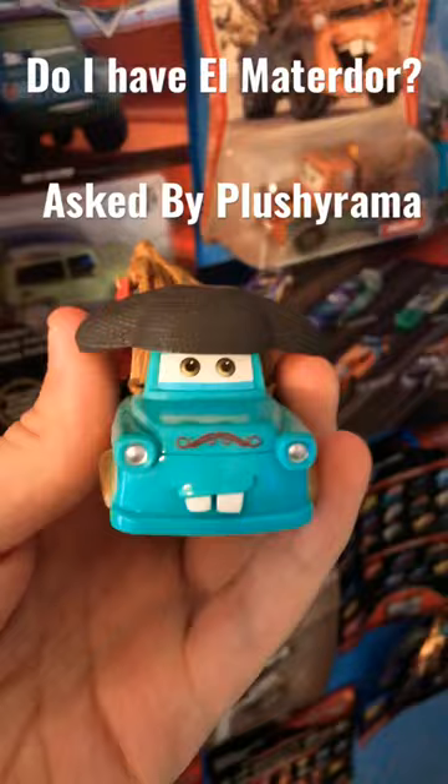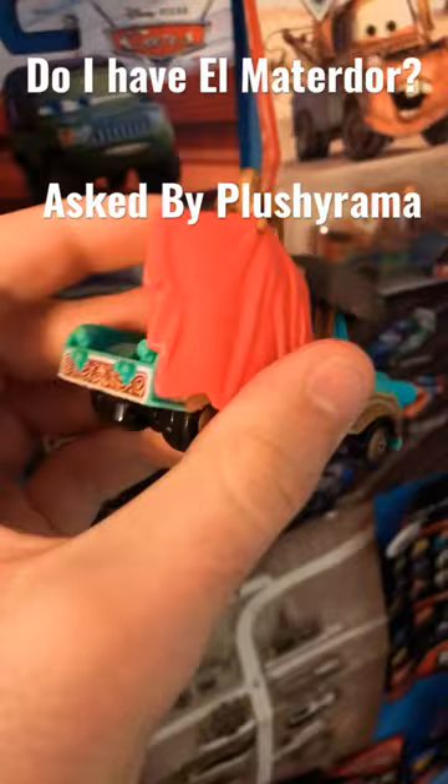I don't have a problem with that, though. He's a great substitute. His detailing is great, and honestly, I'm not even in the market looking for a die-cast Elmaterdor. This guy is the perfect substitute.